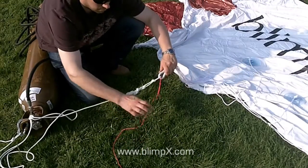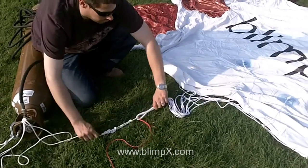One final check to ensure the blimp is tangle free and tied off securely, and you're now ready to fill with helium.